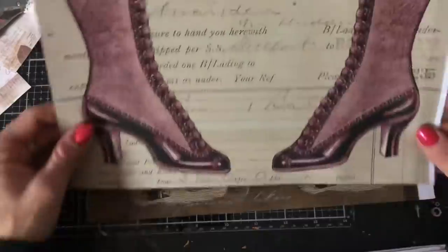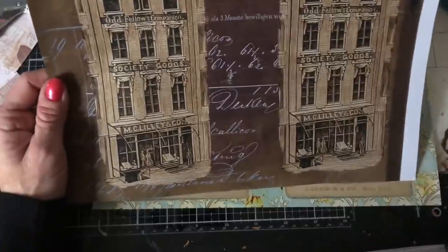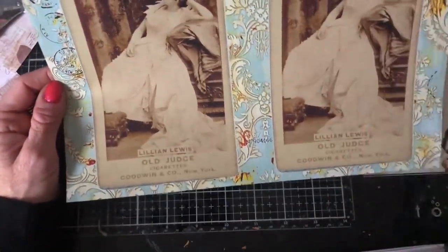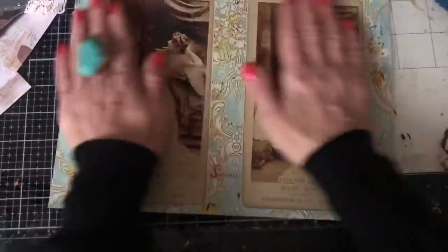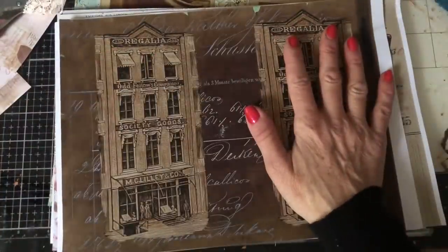So then you've got the boots on a plain version, and you've got the building on a plain version. And then you've got this big cigarette card — again, you've got a plain version of this as well. So yes, we have got a lot of yummy things to play with here.